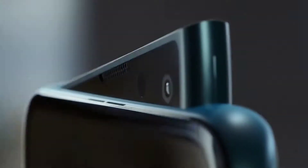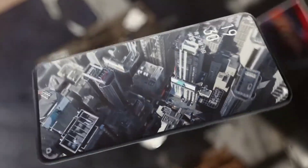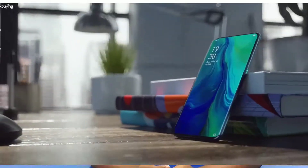For the display, it has around 95% screen-to-body ratio with a punch-hole selfie cam. This is a 6.6-inch Full HD plus AMOLED panel. There is also an in-display fingerprint scanner, which uses the latest generation technology and is faster than before.